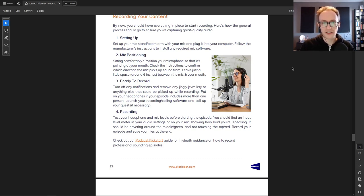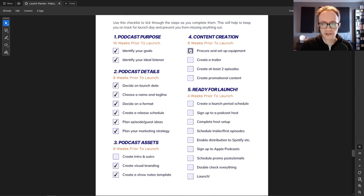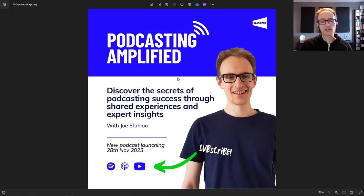Let's check back on our checklist and tick off what we've done in this stage. We've got our equipment set up, recorded our trailer and at least two episodes. For promotional content, it depends on what you decided in stage two for your marketing. If you're recording video shorts or putting together imagery to share on Instagram, do that and check it off. For my podcast I shared an image on Instagram and other social media detailing the main problem the podcast solves and where people can subscribe.